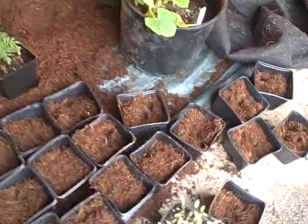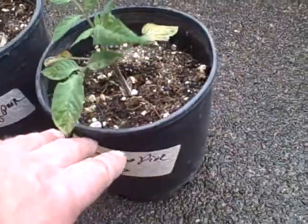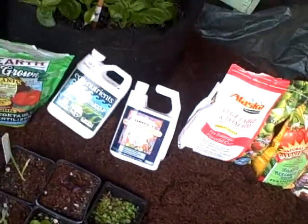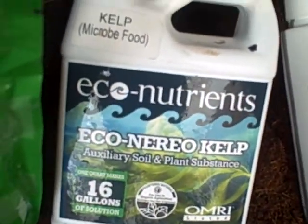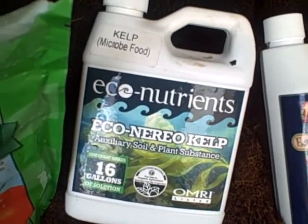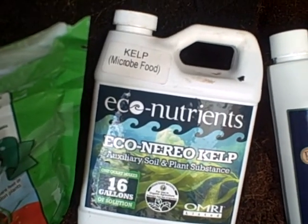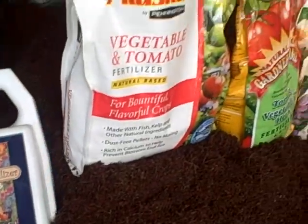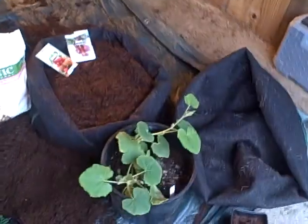I'm transplanting these into smaller pots and then eventually up to the gallon-size ones. After I transplant and separate them, they have a little bit of shock. So I take a mixture of this — people used to use vitamin B, but this is basically the same thing. It's a plant transplant shock treatment that enables the plant to grow and absorb its food.